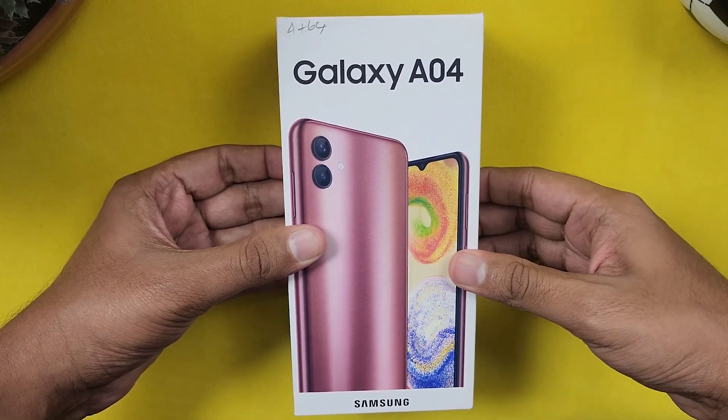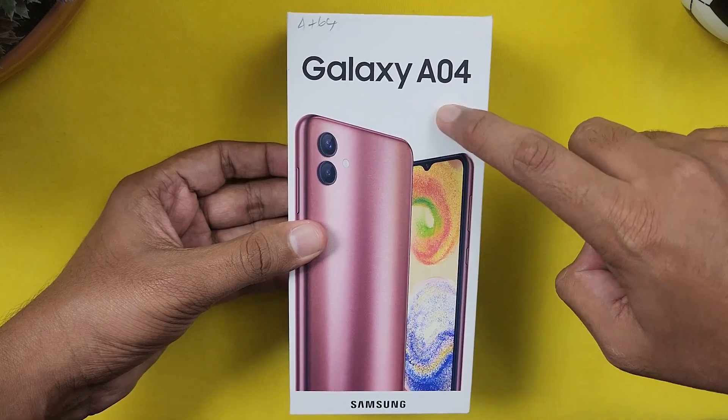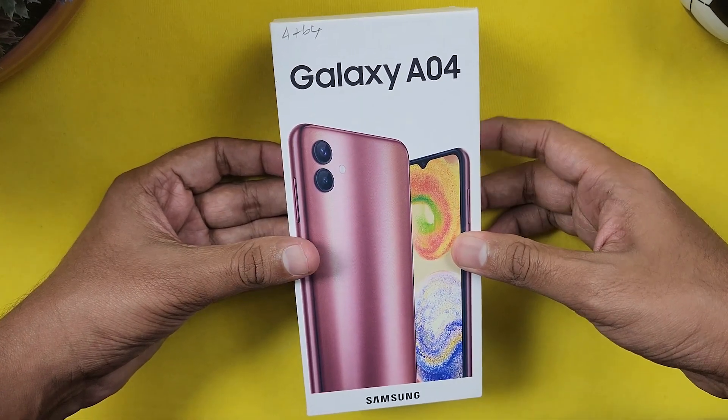Welcome back guys. Our channel is going to get a phone unboxing. My phone is the Samsung Galaxy A04. We will do an unboxing and initial impression.